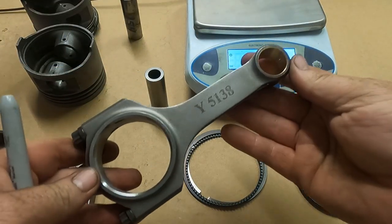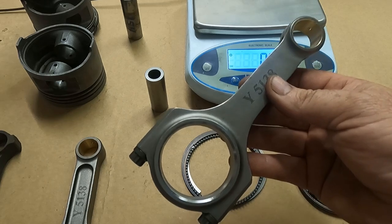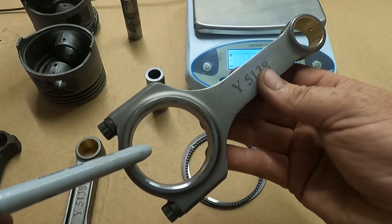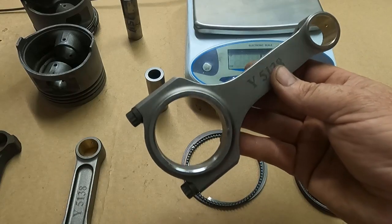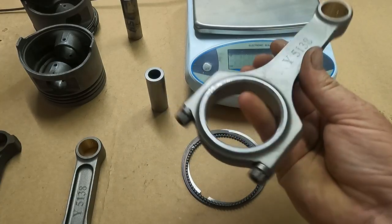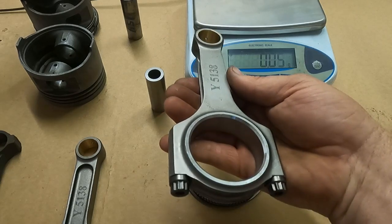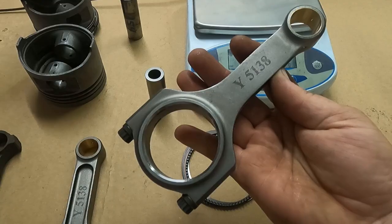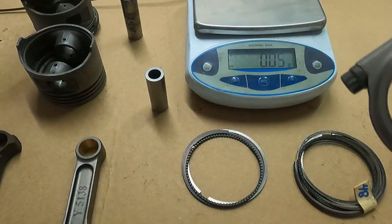I'm actually going to save these I-beams for a 302 Ford project. A lot of people have put 302 Ford rods in the 2800 because they're very similar. When I was doing some measuring, this is actually going to work with a little 302 project I've got — I'll offset grind a small amount, go to a slightly smaller rod journal, and I'll have an H-beam rod that's about 50 grams lighter than a stock 302 rod.